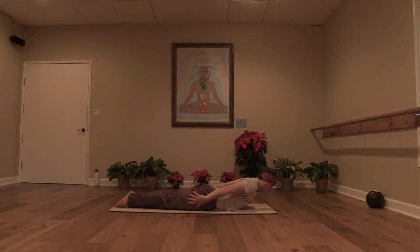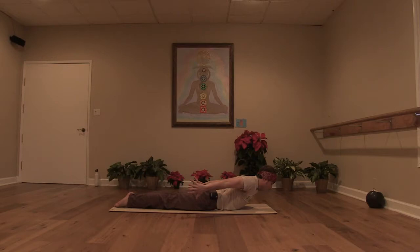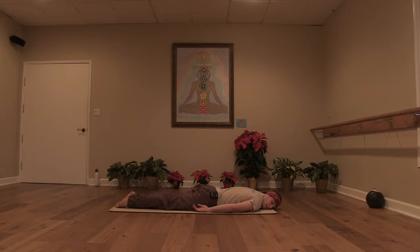Inhale up a little higher and hold for one. Exhale, lower down, let one ear rest on the mat. You can soften your shoulders. And we'll take one more round of that. Take the hands back, reach the fingers back, inhale, lift. Legs together, press the tops of the feet into the floor. Inhale a little higher for one. Hold for two. Exhale, lower down, let the other ear rest on the mat. Give your hips a soft shake from side to side, releasing the low back.